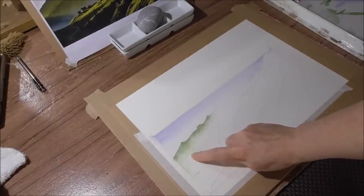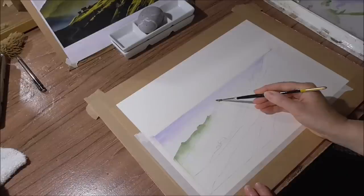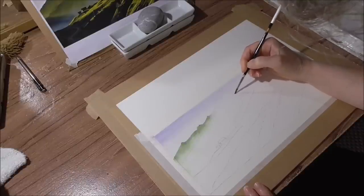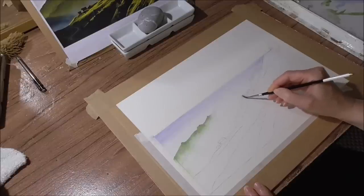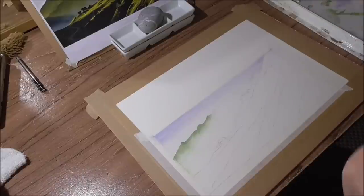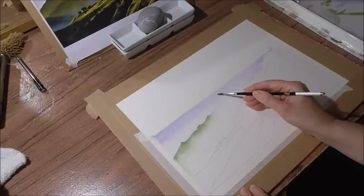We've dried this ridge of mountain now and we need to wet the next one. I'll use a size 3 small brush for the ridge so I can be really accurate and keep that water within the boundary shape. I can wet over the dark trees because they'll be a different tone completely from the rest of the mountain. So I'm wetting the ridge of this Neura Mountain now, going as tightly as I can to the pencil line.